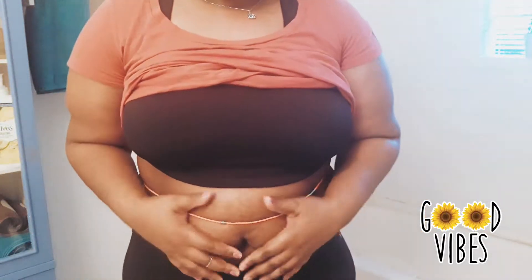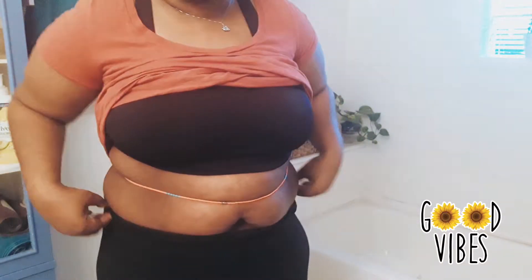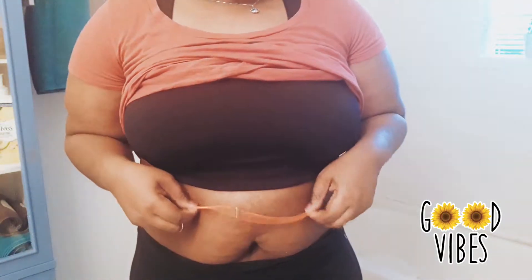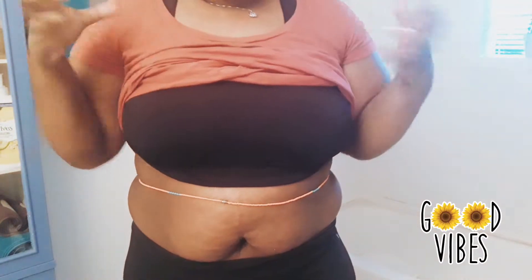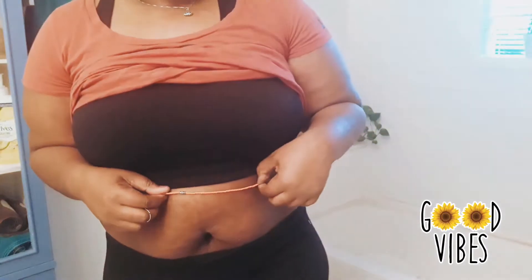Hey guys, so I'm giving you an update on these African waist beads that I got, that have been really helping me manage my appetite. If you want to know more about these beads, how they're made, what they were made for, and all my pros and cons and advice, definitely stay tuned so we can talk about it.